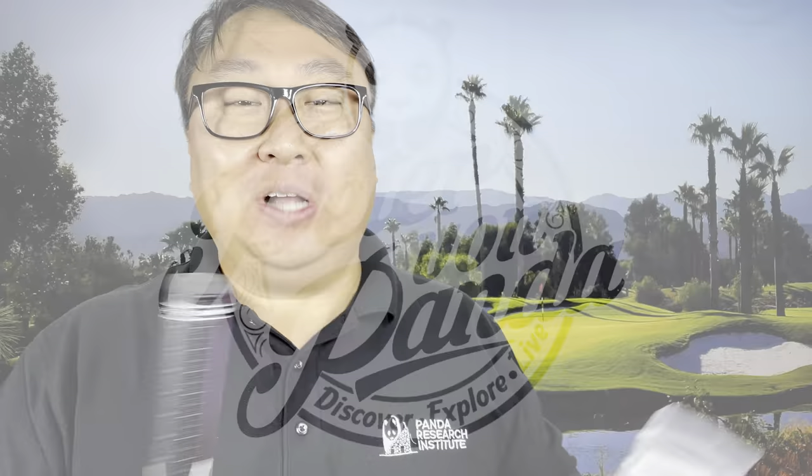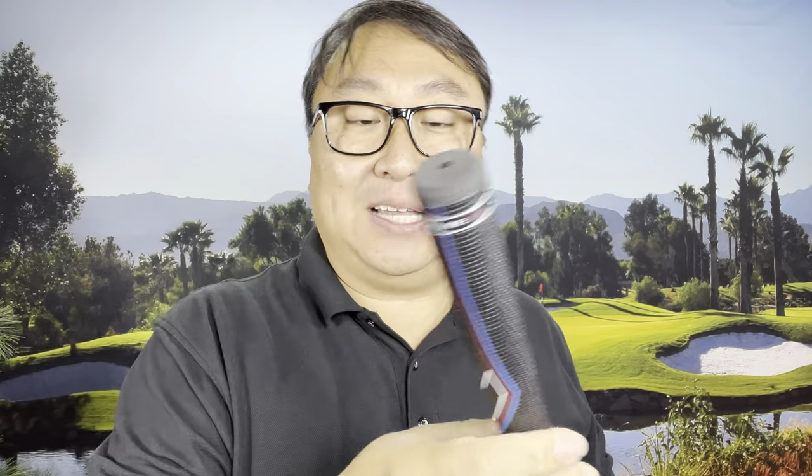Today I'm putting counterweights into this golf grip. What's happening Panda Nation? Peter Von Panda here. I've got this golf club. This actually isn't for me — it's for a friend that I've been putting together a club based on his request for specific specs. One of the things we're going to do is put in a counterweight into the end of the golf grip.